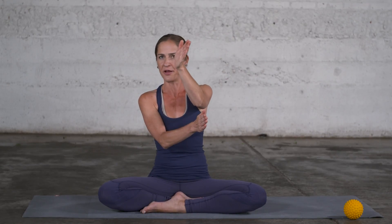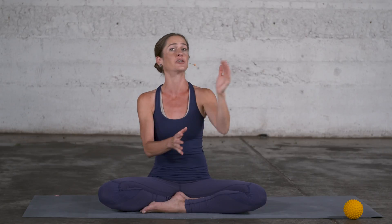In a postural pattern where the pelvis and the head are shifted relative to one another, it's very hard to find balance in the pelvis or ease in the neck. By aligning the pelvis we can bring ease to the neck, or by aligning the head we can assist a more optimal alignment in the pelvis.